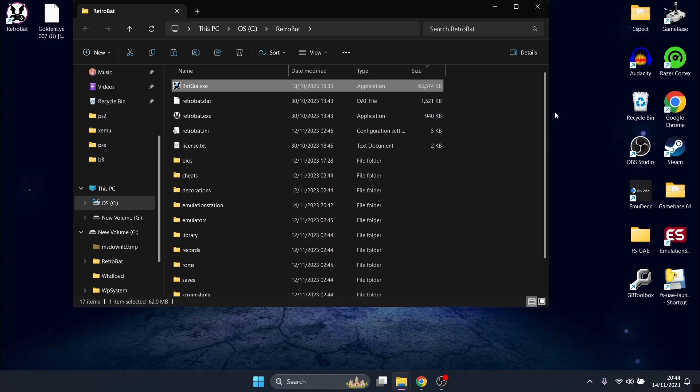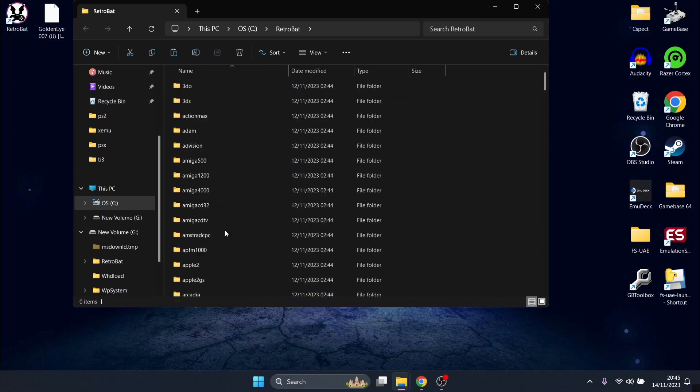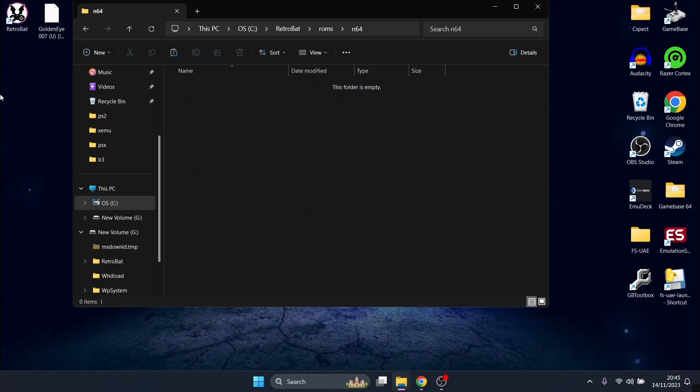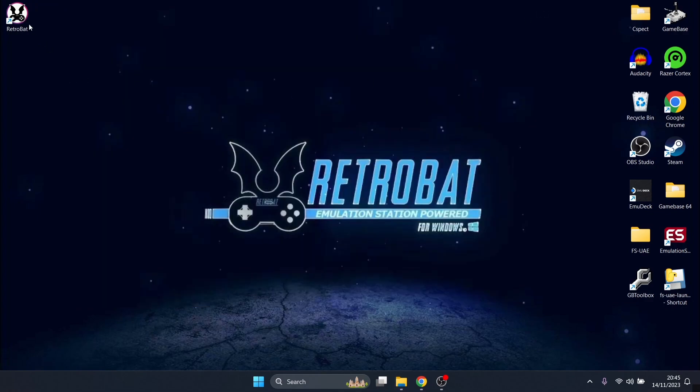What I'm going to do next inside the RetroBat directory is scroll down until I see ROMs, and inside ROMs we're going to scroll down until we get to N64. Here it is — just drag your games inside the ROMs N64 folder, and from here we can then open up RetroBat again.